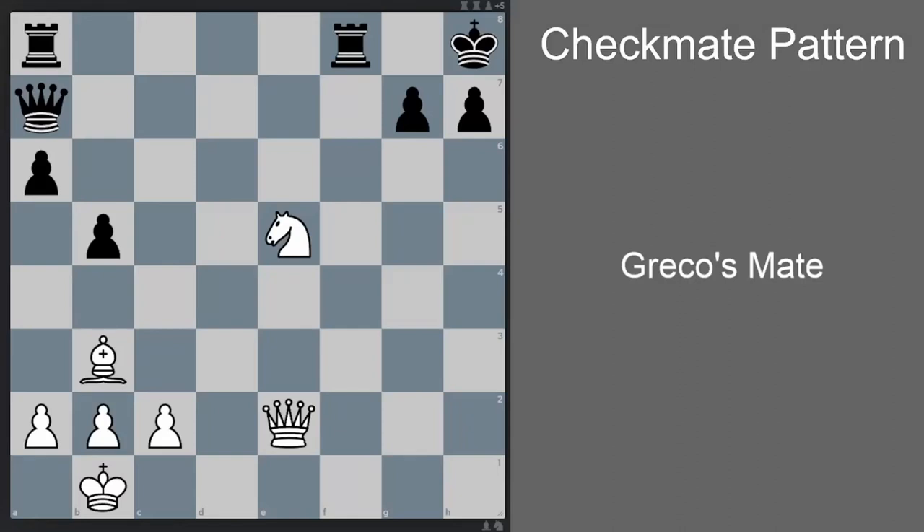Hi guys, let's look at a checkmate pattern called Greco's Mate today. Greco's Mate is named after Giuachino Greco. Most of you would have seen his games at one point — his games are one of the earliest recorded games in any chess database.